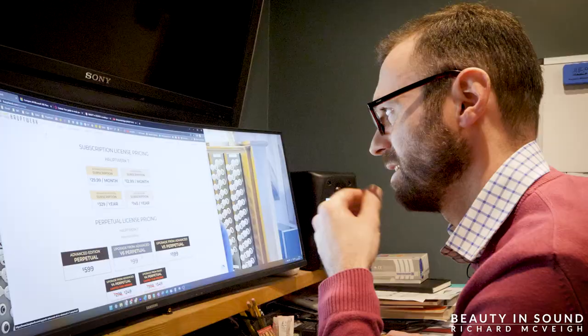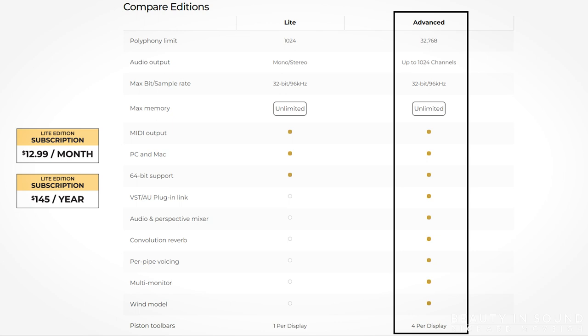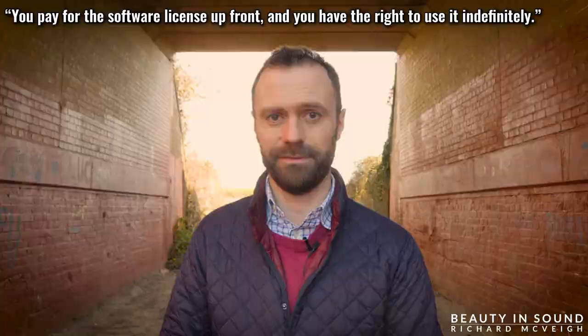At first glance of the pricing page on the Hauptwerk website, it can be a little confusing. Basically, you have two options on how to buy it. In this video we'll only be looking at the pricing for the advanced version — the differences between the light and advanced version are on the screen. Option one is buying a perpetual license, which is defined by Google as: you pay for the software license up front and you have the right to use it indefinitely. Essentially, you pay for it, you get to keep it.